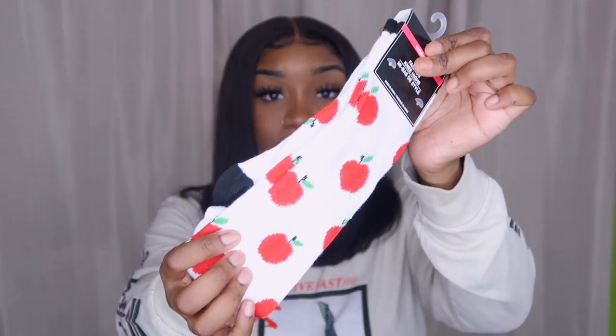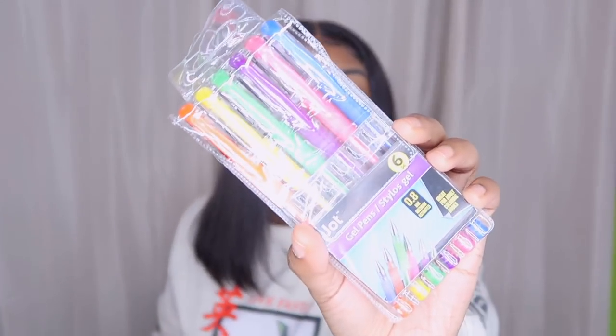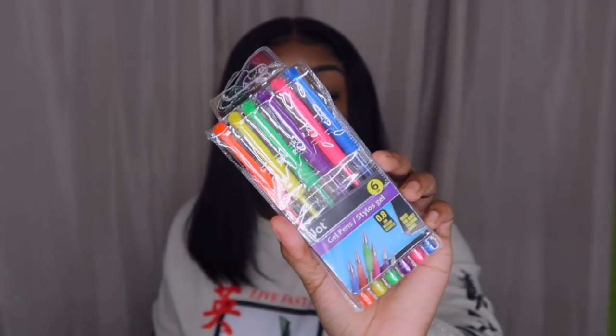I found these cute cherry socks — they're so freaking cute and they're high socks. I don't really wear high socks but they'll keep me warm. Next I got some gel pens — I'm obsessed with gel pens. I love to be creative, and if you guys like writing or take notes, these are great. I just love my stuff to be organized and look cute.